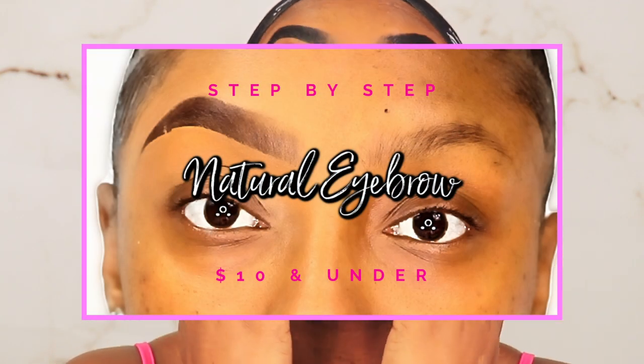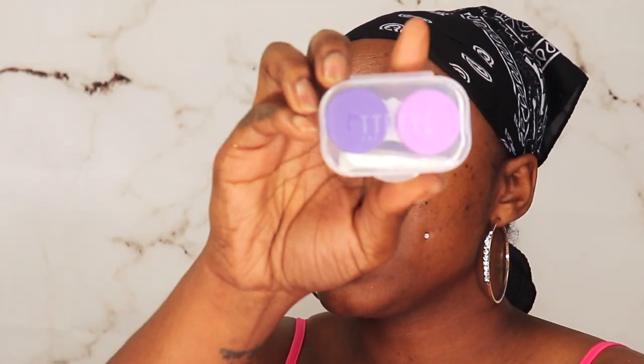If you guys want to see the eyebrow tutorial, I already have one up on the natural under ten dollars brows with the pencil. I did do the dramatic brows too — I'll be having that up shortly. The contacts I'm wearing are TTDI in Kiwi Green. I will have the exact shade and contact down below with a coupon code.